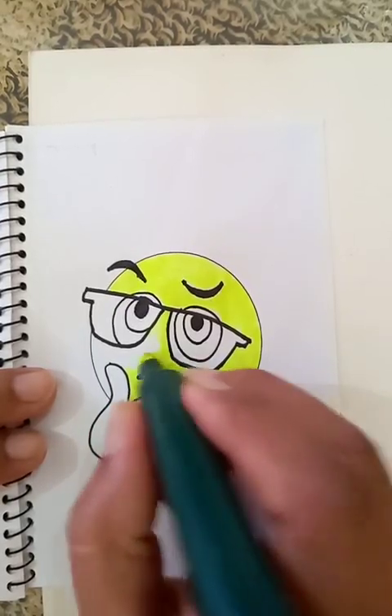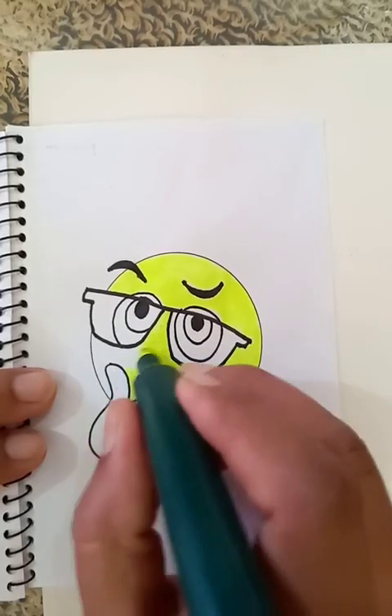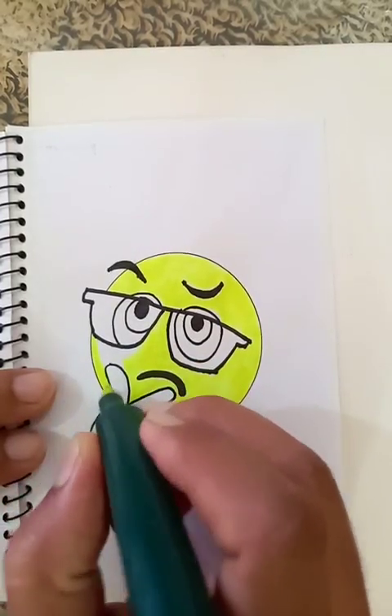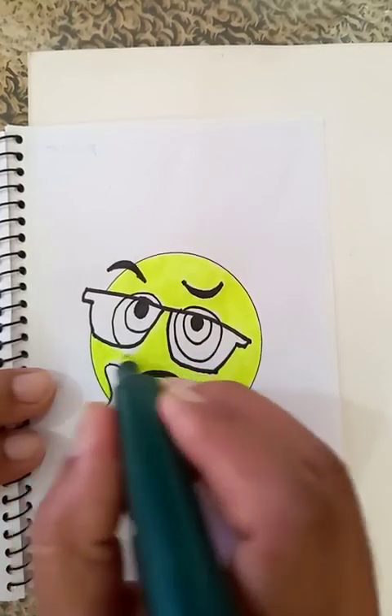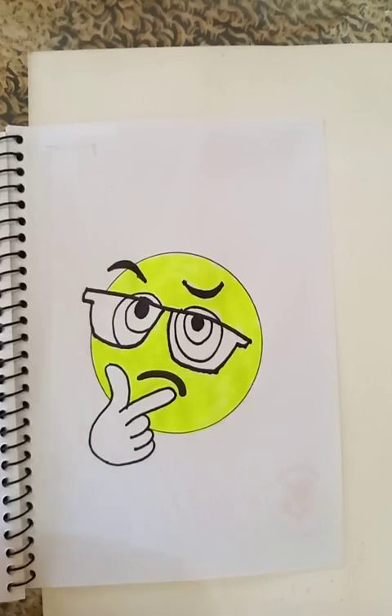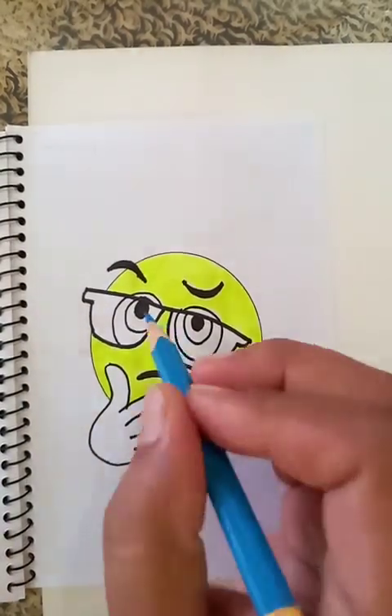You are going to see the emoji as a whole and it's going to look nice. You can follow the steps and procedures I showed you. So it's becoming very good. Now we are going to put the blue color outside the eyeball here.